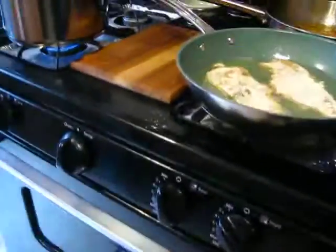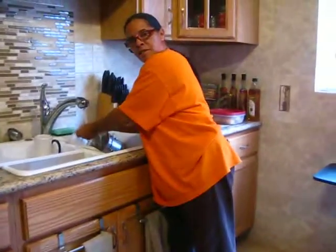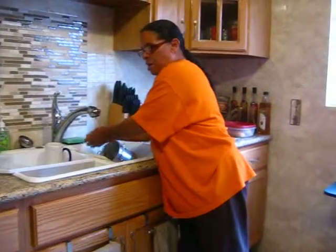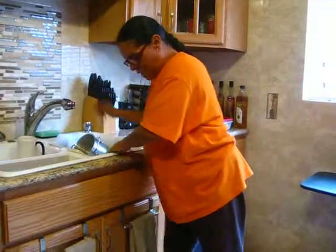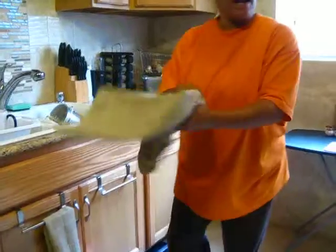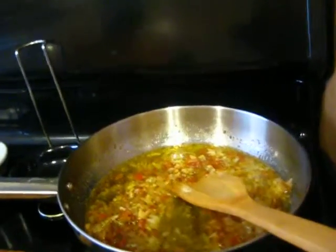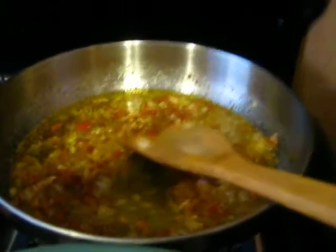Wash your hands — you know how I am about washing your hands, so let's make sure you always wash your hands. I'm kind of excited because I haven't made a video in a while, and I just have to get back on track. While the meat's cooking, it's going to be really good, and we'll put the seasoning on.